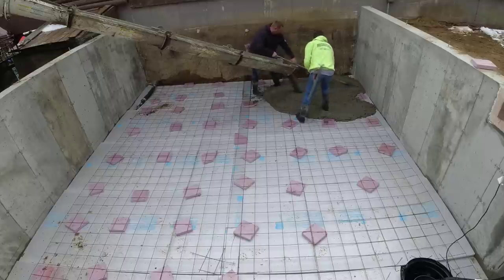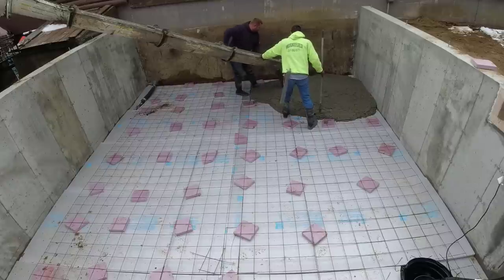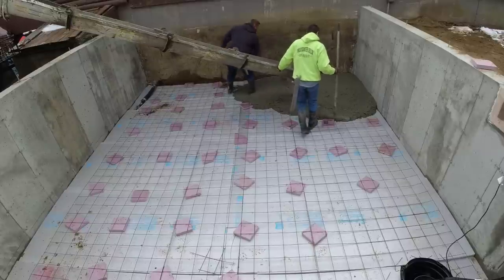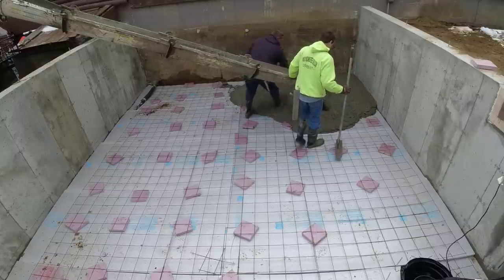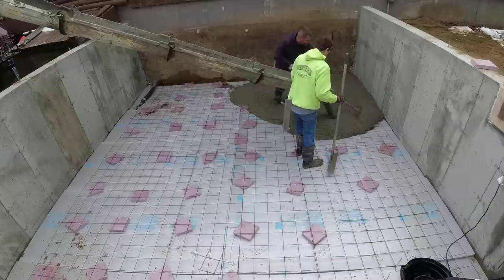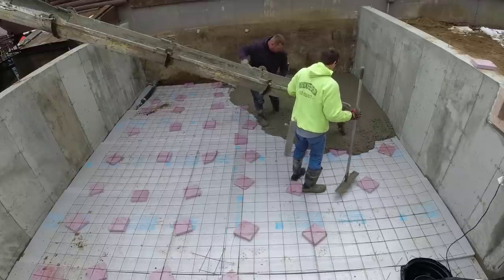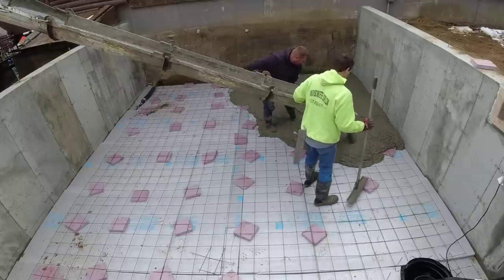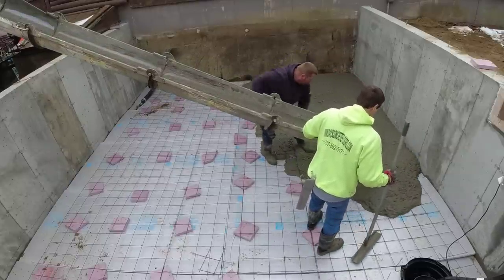One of the questions I get asked a lot is how to find a good concrete contractor — what to look for. In this video I'm going to answer those questions with my five tips for how to find a good concrete contractor. Right now I want to talk about this pour. We were hired as a sub on this pour; we didn't do any of the prep. I'm working for the guy that did the concrete walls on the addition, and he's working for the general contractor — so there's a builder, an excavation contractor, a foundation contractor, then us.